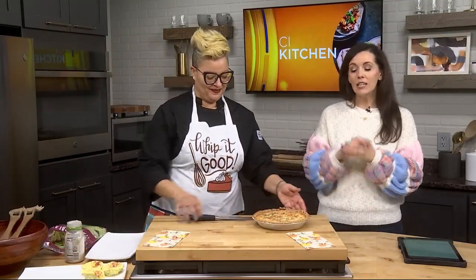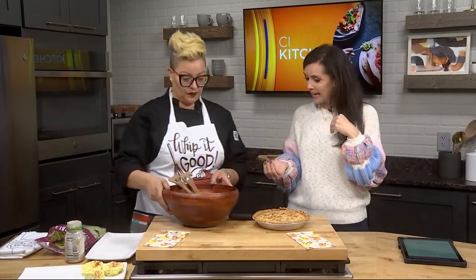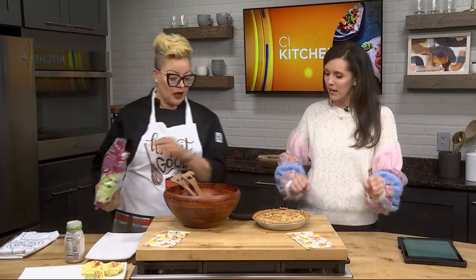We are back now in the CI kitchen with guest chef Carrie Anderson. Earlier, we were learning about the differences between duck eggs and chicken eggs. And we used duck eggs today in our recipe. Let's remind everybody what we've got for dinner.